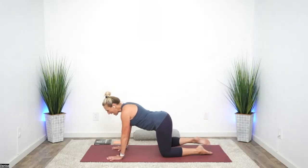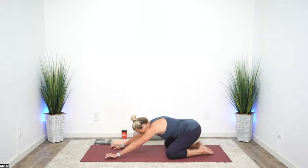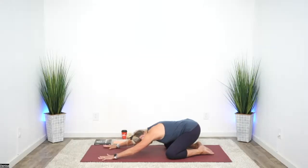Go ahead and lower that knee. Let's come back into child's pose, stretching around the glutes. You might rock your body side to side, allowing your belly to fall between your legs. Breathe deeply here.